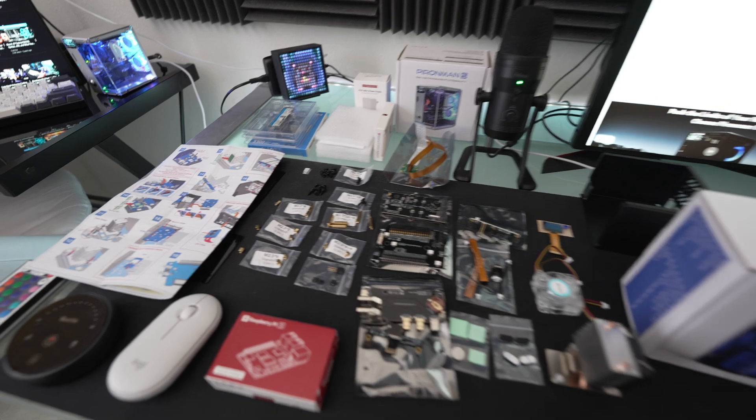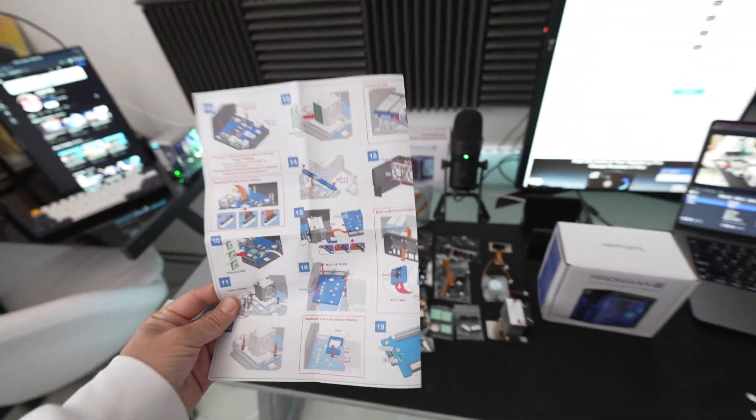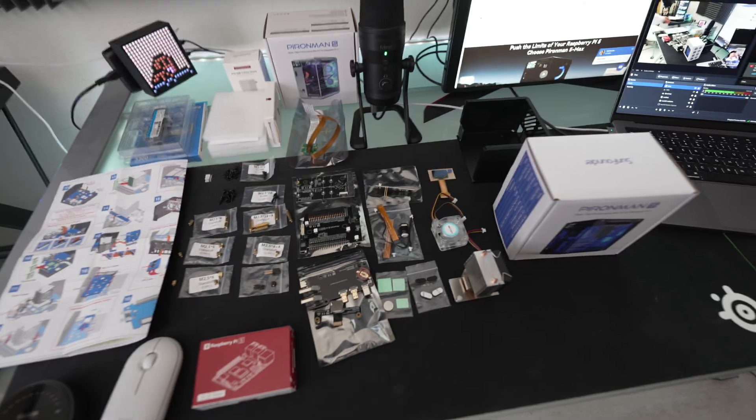Check out the time markers if you want to jump to the sections you want to see. I am not going to follow the instructions right here — we are going to do the build out right now. Let's get into it.